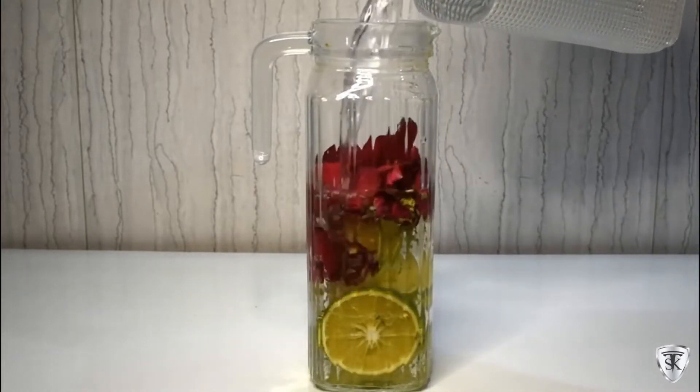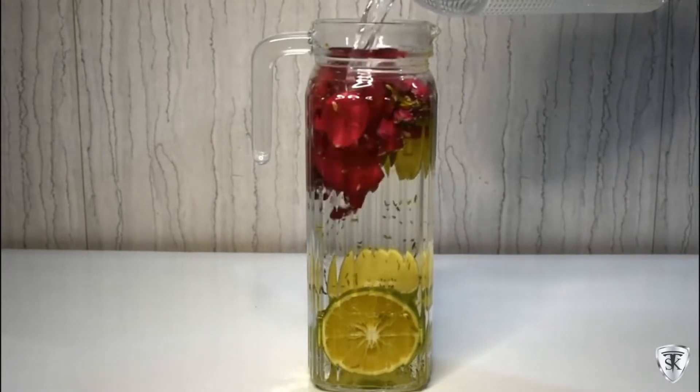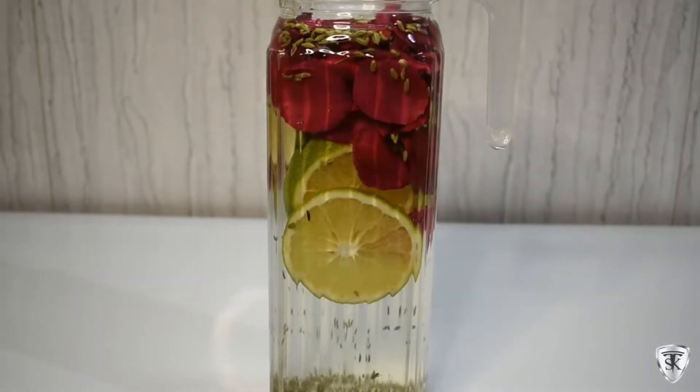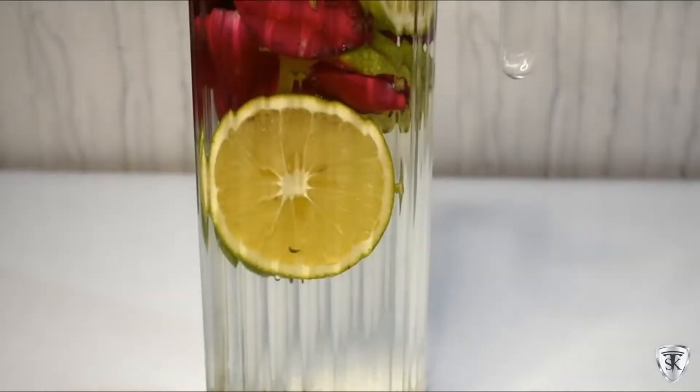So this detox water is very amazing. We will fill it with water — it is so simple. Our detox water is ready. Now we will put it on the side for 1-2 hours, after that we can start using it.